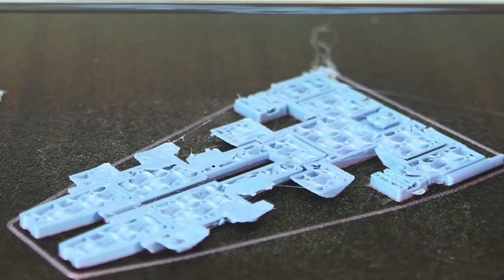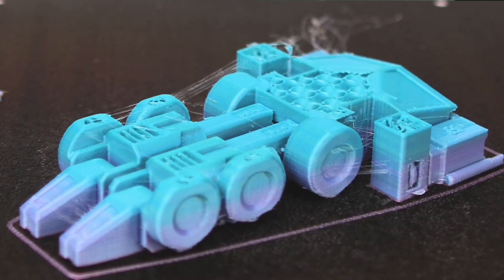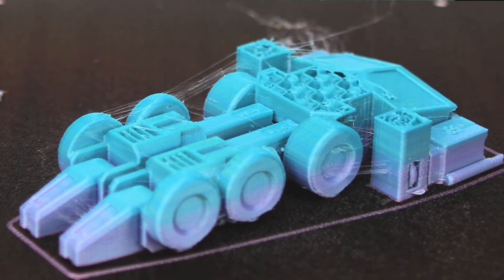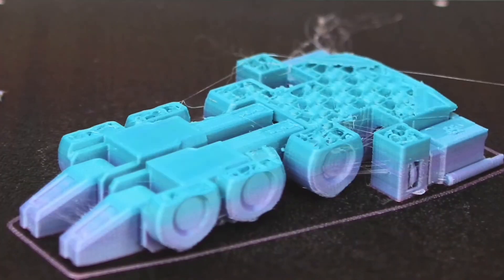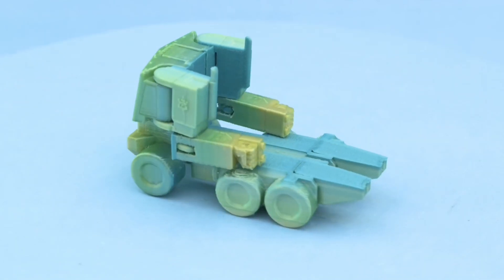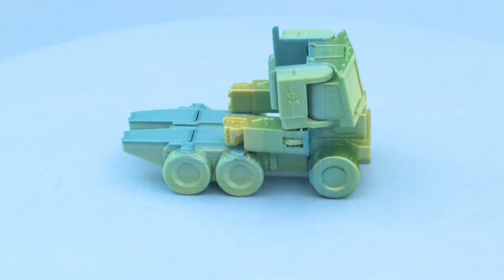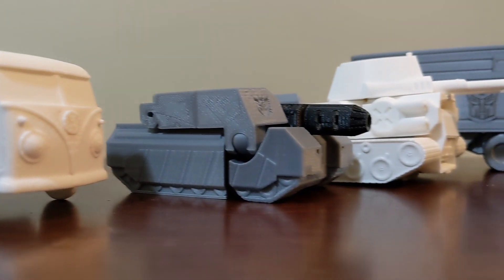I've loved 3D modeling and 3D printing since I was introduced to them in junior high, and I've loved Transformers even longer. One day I was sitting bored in class and it hit me — I would make a 3D printed transformer. I've never owned my own 3D printer but I've always been fortunate enough to have access to one through schools, libraries, and makerspaces, and I've been able to make some pretty cool stuff using both 3D printers and CNC mills.